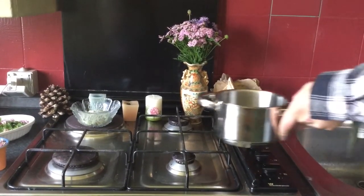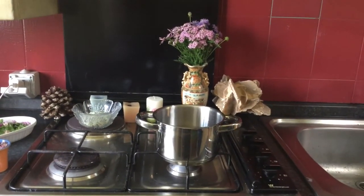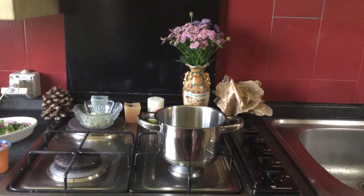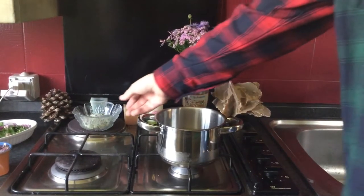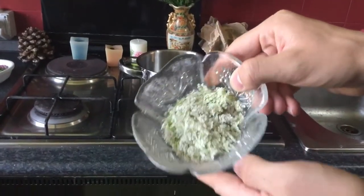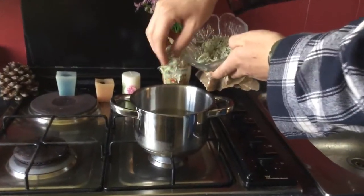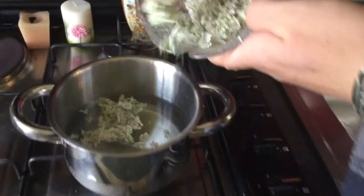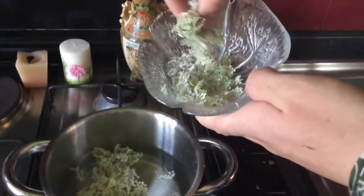Obviously the first thing you need is some water, as I'm doing now — I'm pouring some water in this. The tea will have a very tasty honey-like taste because of the flowers. We are actually in a mountain hut, and we're taking these flowers that we are putting in the water so that the tea is going to be delicious.